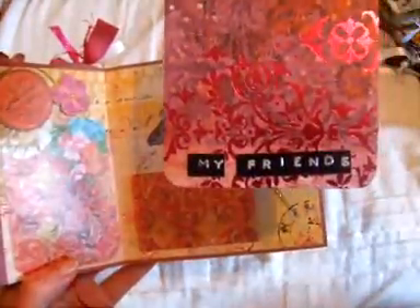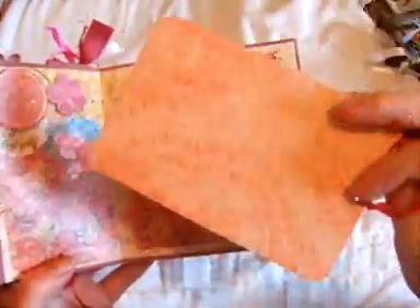Here there's just a tag that says 'My Friends' so she can put pictures of her friends on there.